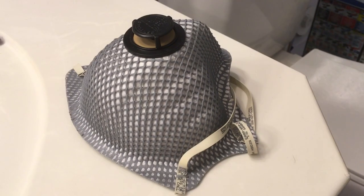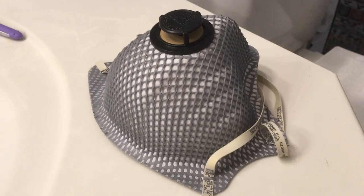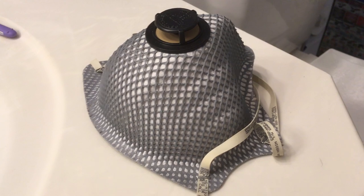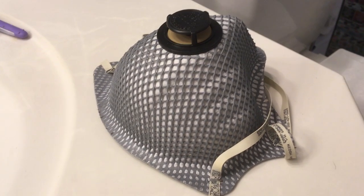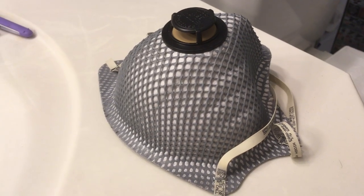It also says on the can: do not use in confined spaces. And few things are more confined in space than a shower. So you're going to do this job quickly and get out. Turn your fan on and open a window if possible.